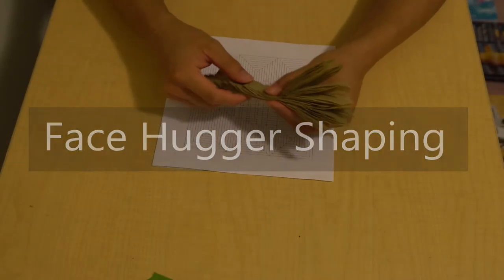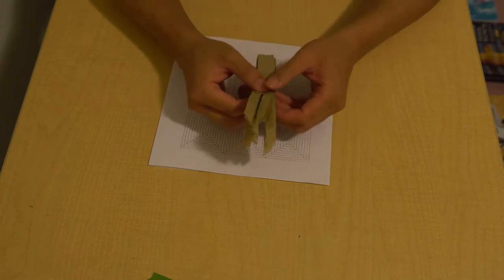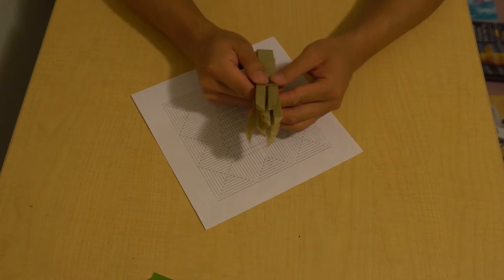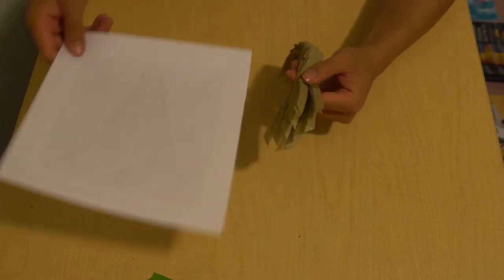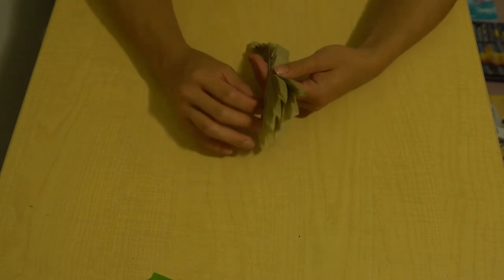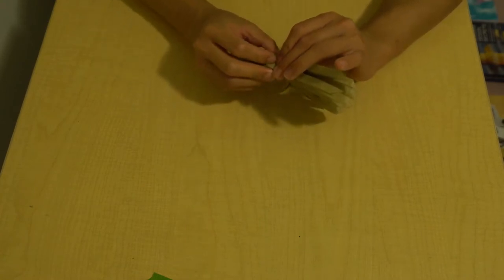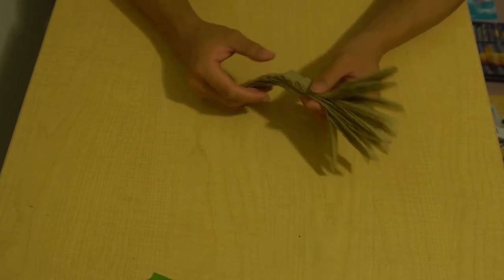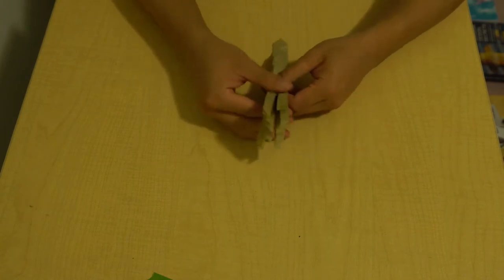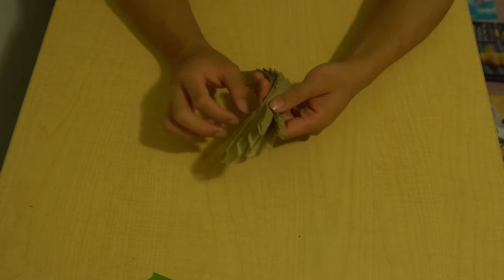Welcome back to the facehugger tutorial designed by Donnie. This is the last stage of tutorials, which will be shaping. I recommend having a picture of a facehugger from the movie so you can tell what it's going to look like. We no longer need our crease pattern. I commonly shape with methylcellulose, also known as MC, but I know not everyone has that, so I'm going to shape it here without MC first.